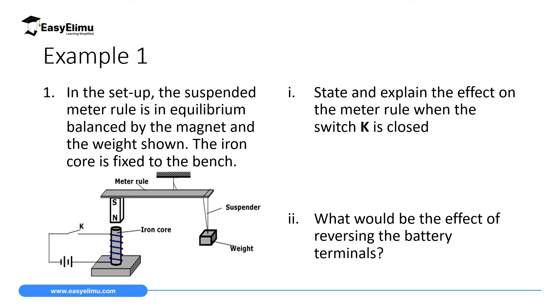The first question reads: in the setup, the suspended meter rule is in equilibrium balanced by a magnet and a weight as shown. The iron core is fixed to the bench. As you can see, we have some weight, then an iron core fixed with a solenoid around it, then a permanent magnet on top with south pole and north pole, and then a meter rule.